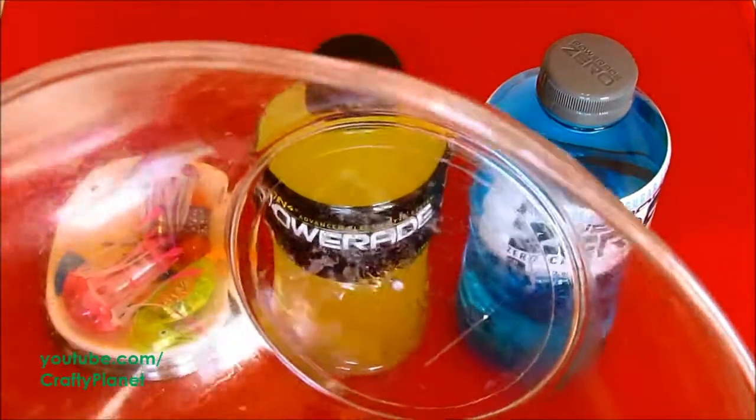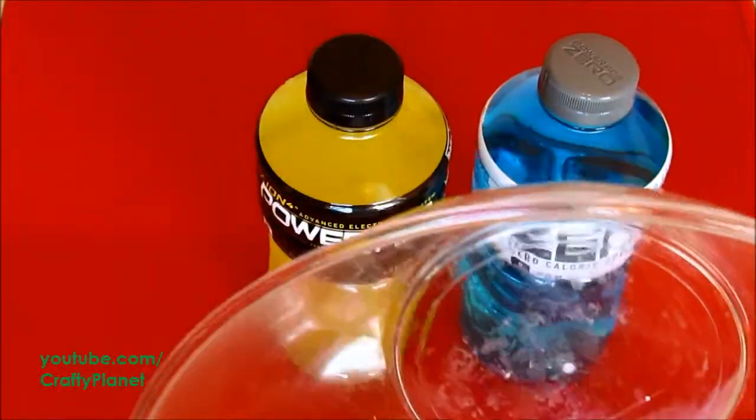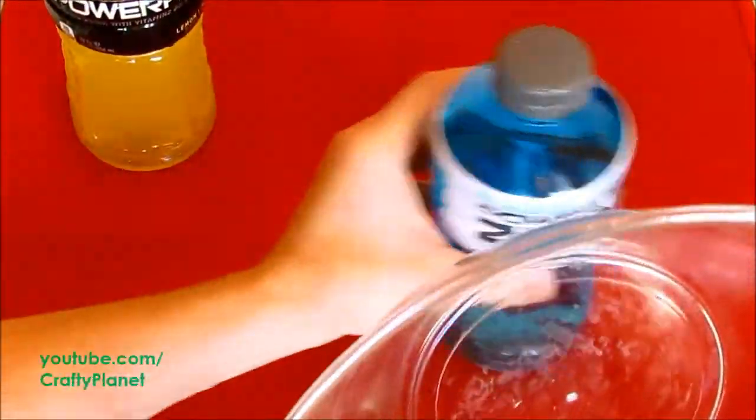The bowl is really sticky from all of our experiments today — it's making my hands sticky, but that's okay. In the name of science, we must sacrifice.